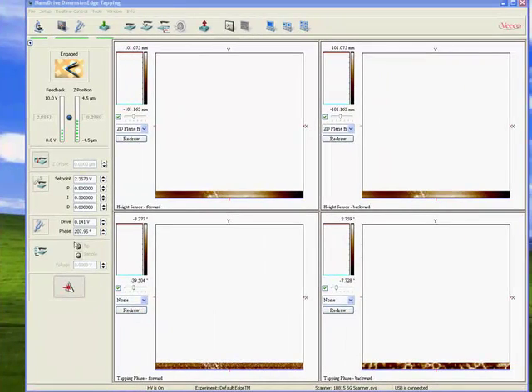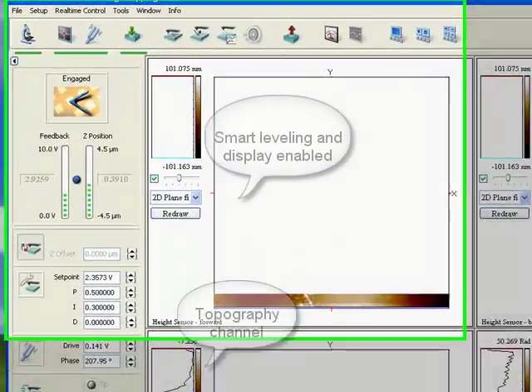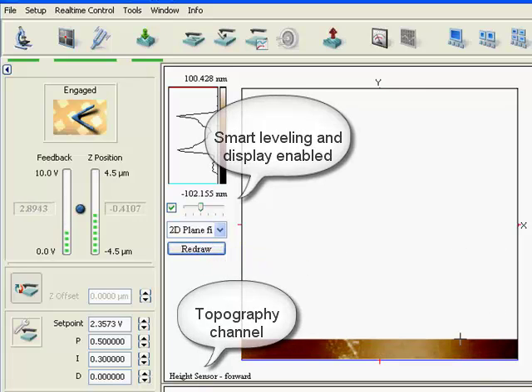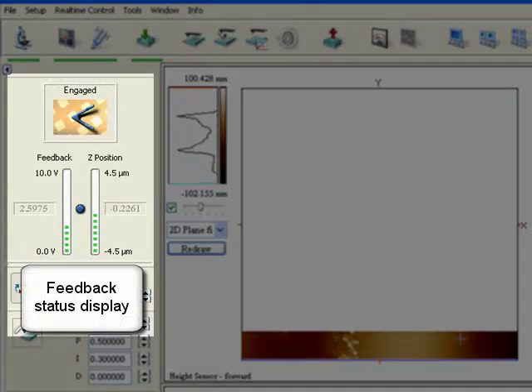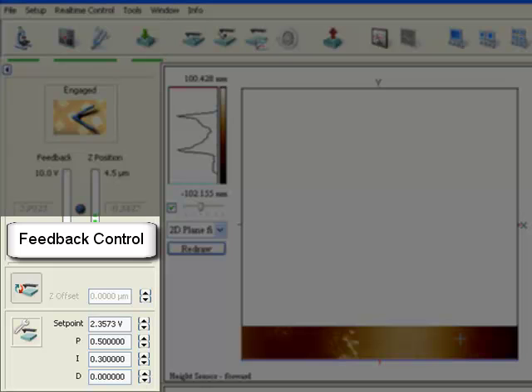Here we see four images. On the top we see the two topography images. We have smart leveling enabled — an automatic real-time plane fit just for data display. Again we see the guided mode on top and everything is green, so we are in perfect working conditions. This is our feedback display indicator, showing the feedback and the position of the Z-Piezo updated in real-time.